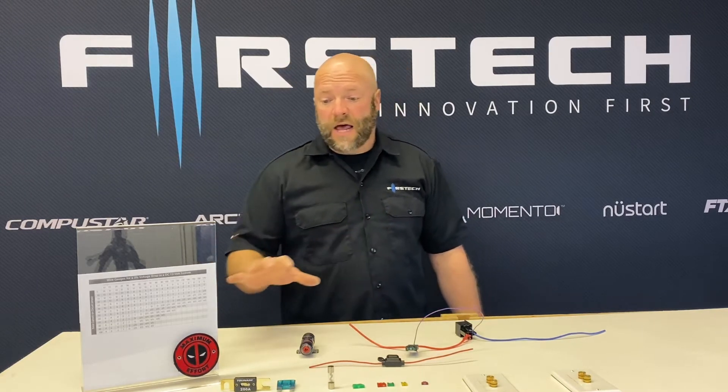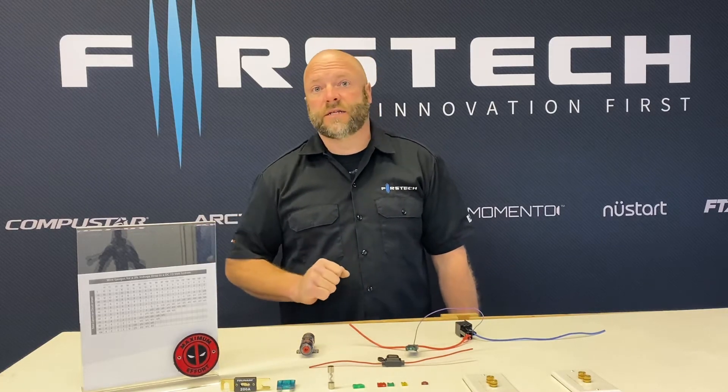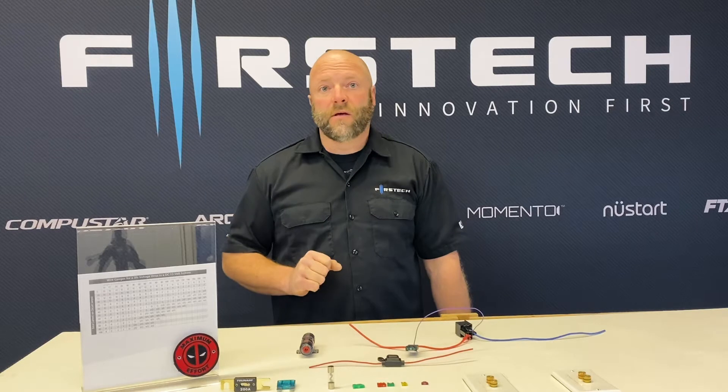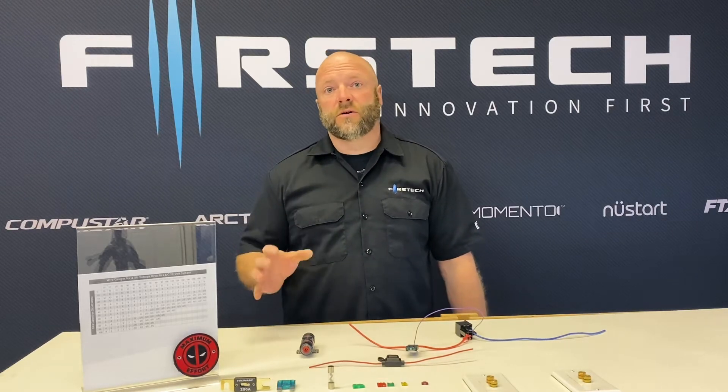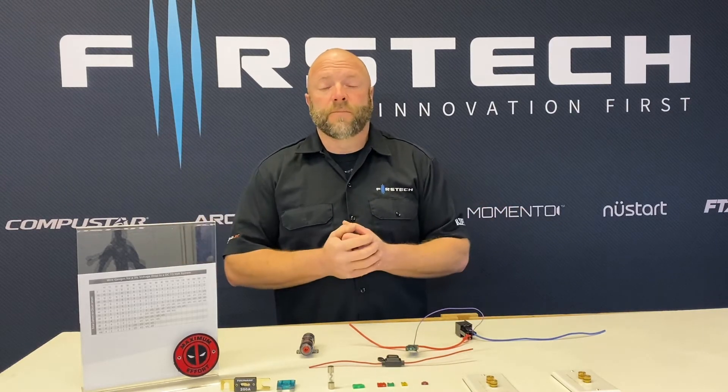There are many different styles and variations of fuses. I've got a few here on display so you guys can see the differences between them. However, the only function of a fuse is to protect a circuit in the vehicle, or not necessarily in a vehicle, but in any application where you're using DC current.